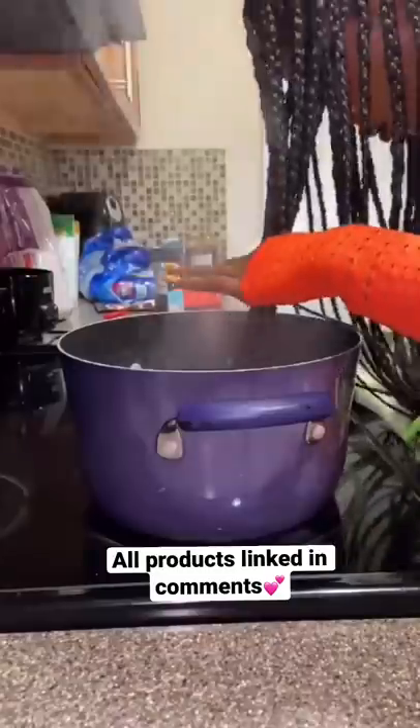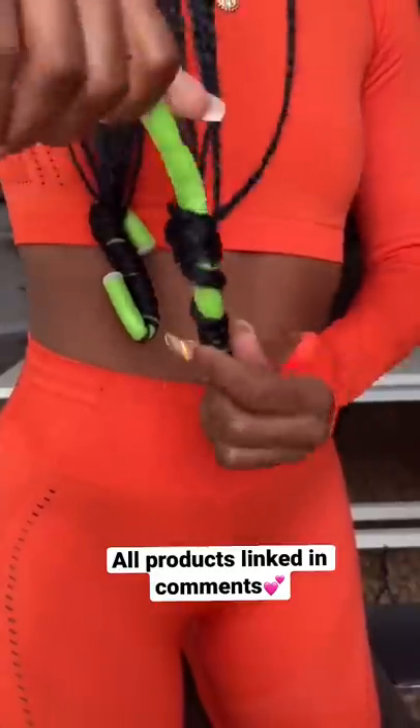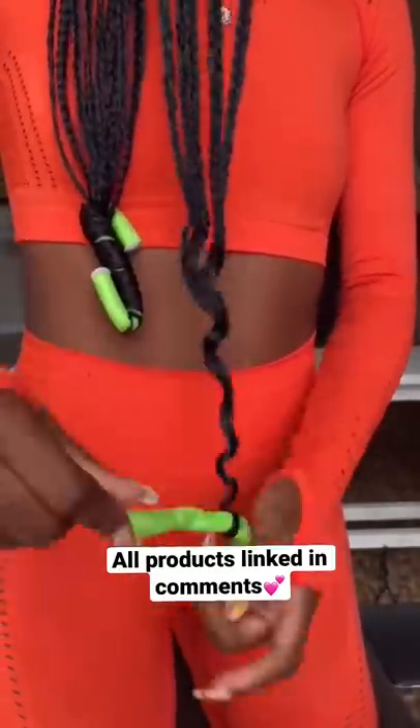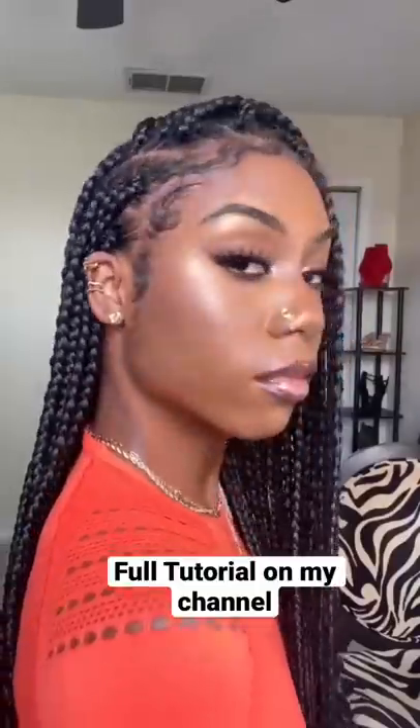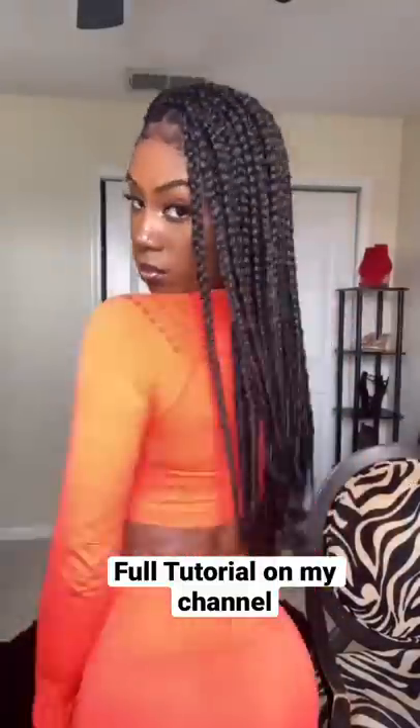Then I used some of the edge booster to do my edges and I went ahead and curled up the ends. At first it was super curly, so I dipped it again to make it a little bit longer. And boom, bada bam — I think it looks pretty good for my first time! What do you guys think?